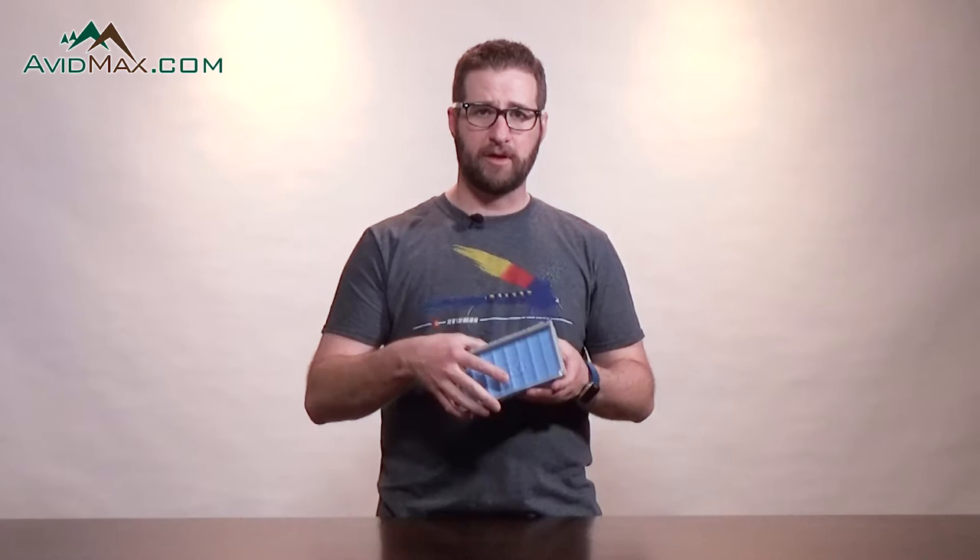Made out of a full polycarbonate construction, very durable, going to last a long time. And this box will hold 199 dry flies.